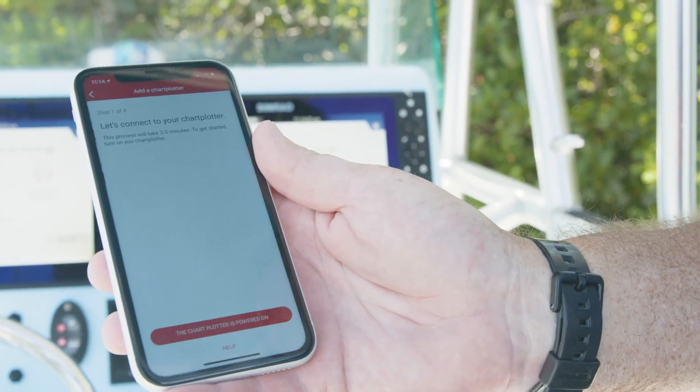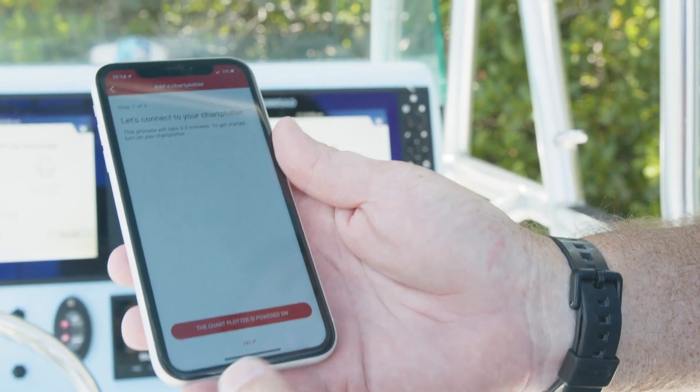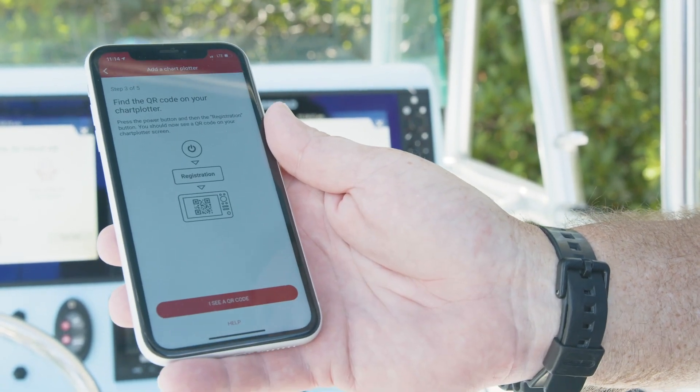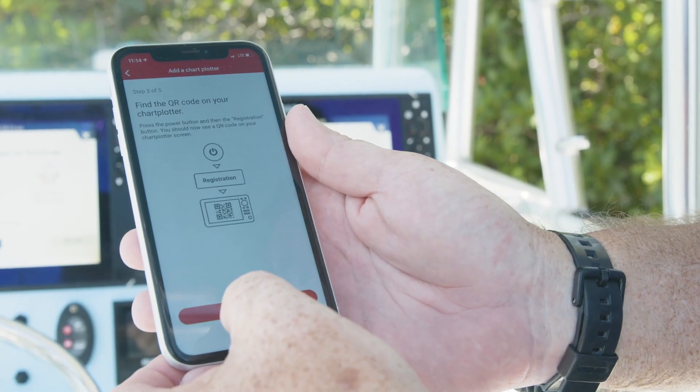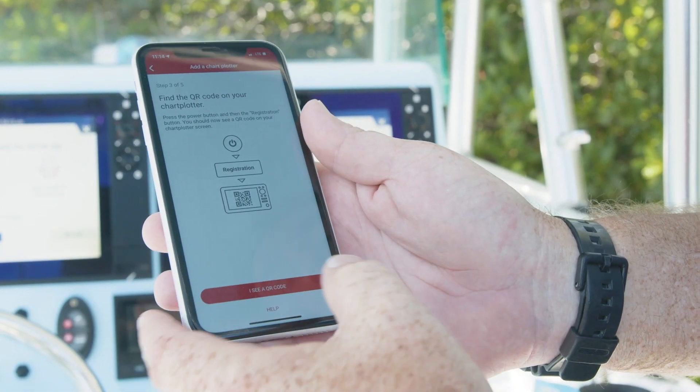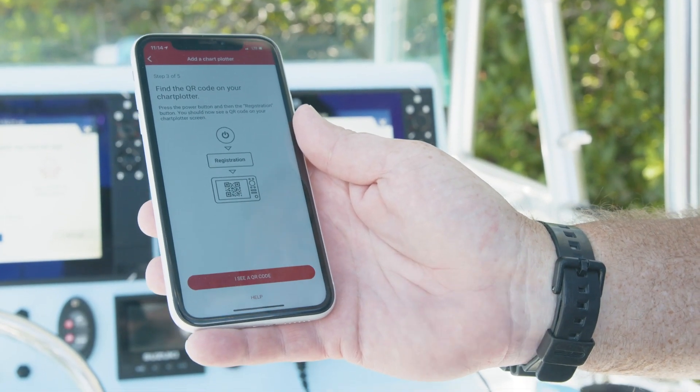We're going to add a chart plotter and it's going to ask you: is it powered on? Yes, we have our chart plotter powered on. Do we see a QR code on the screen? Yes, I see a QR code. At this point you're going to want to point your camera at that QR code so it can automatically set up the registration.